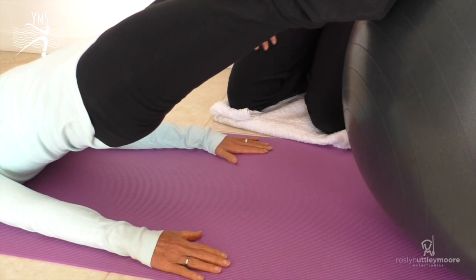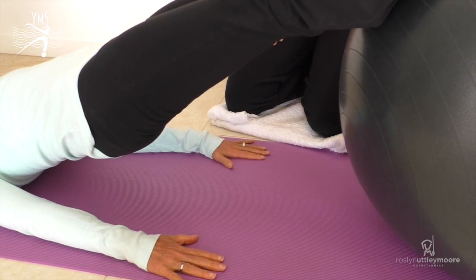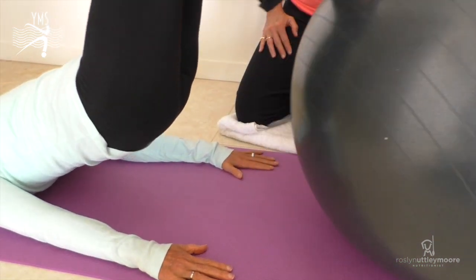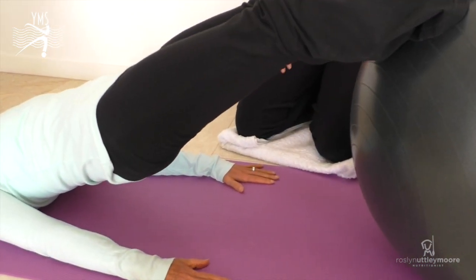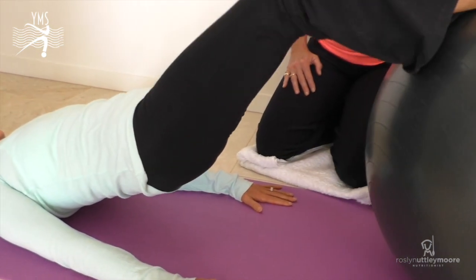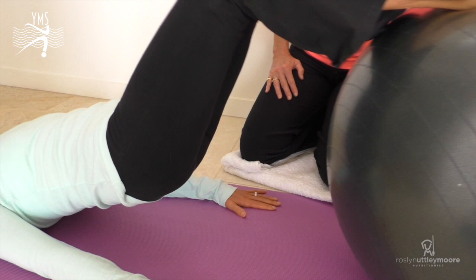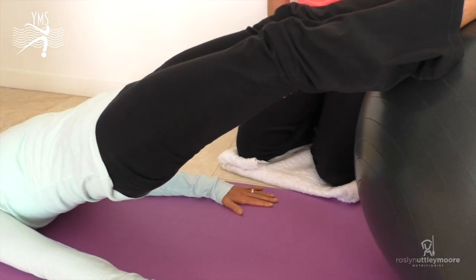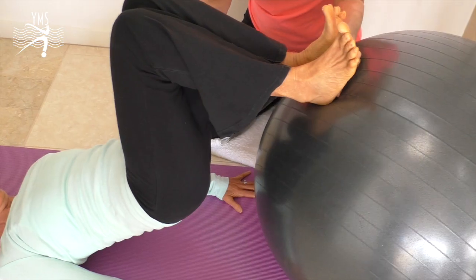Let's focus on keeping no wobble, bringing the knees right up to the chest and no wobble on the way out either. We can see her movement is nice and clean and she's keeping really good form here.